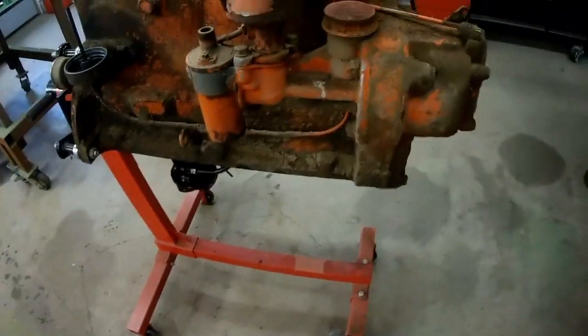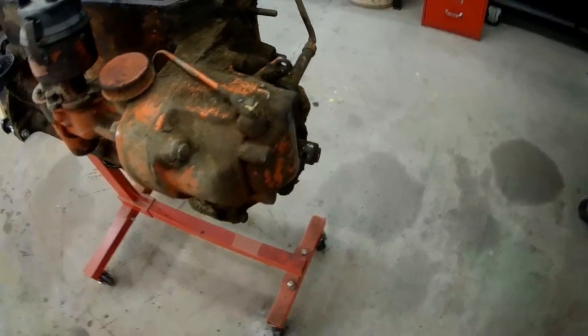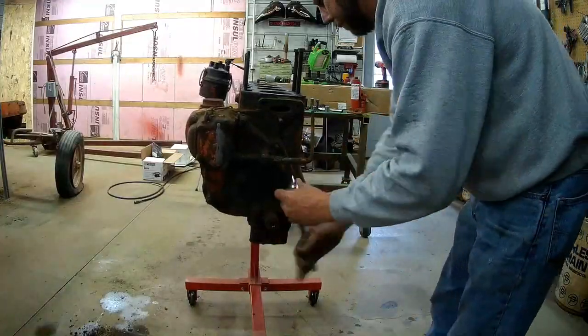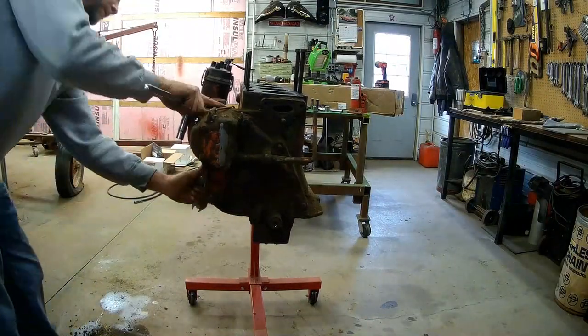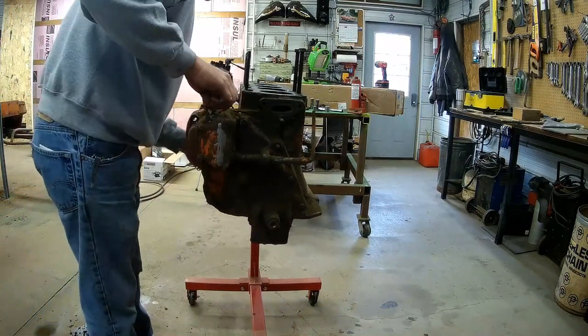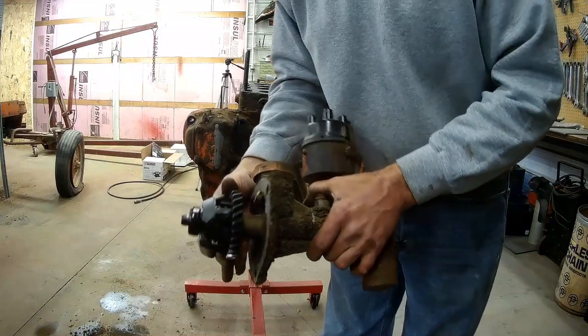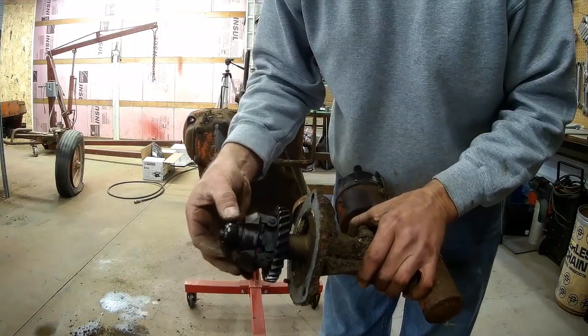This whole distributor — everything is going to have to come off. It's going to be pretty much a complete tear down on this engine. That's the distributor drive and the governor. The weights are in there.